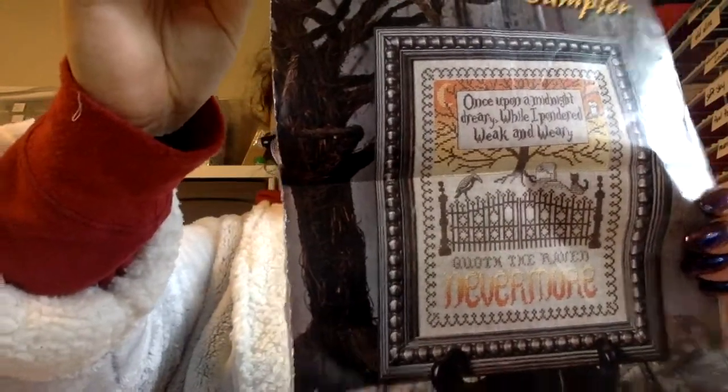Next is my Edgar Allan Poe Nevermore sampler — that is how far I am on it. I'm stitching this one two over two. I restarted this one in my past video — I had gone back and forth about what I wanted to do. I restarted it and I'm just going to use the called-for DMC. I kept going back and forth with all the little fancy flosses, and then I decided to just do the called-for DMC and figure it out. This is from 2013.